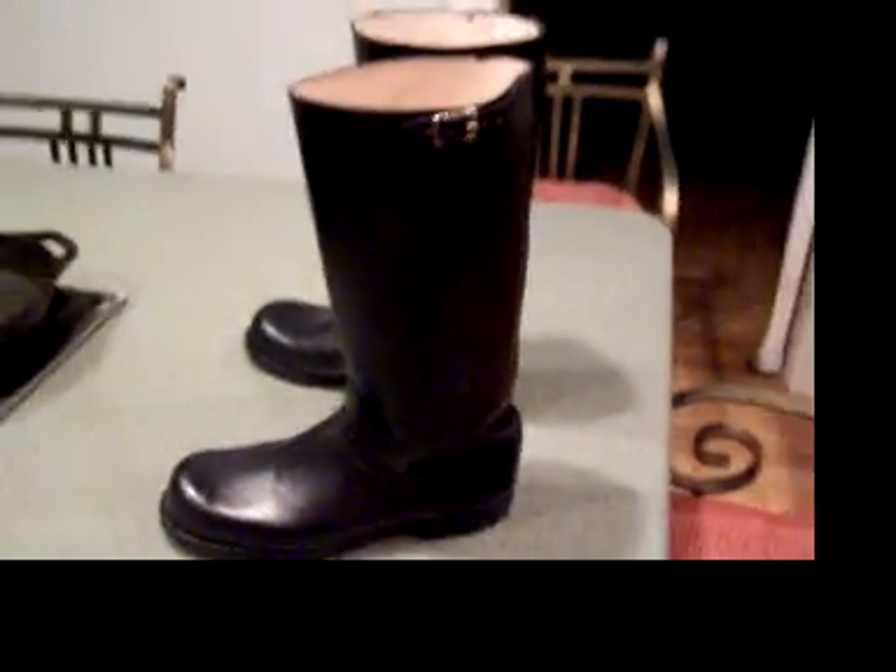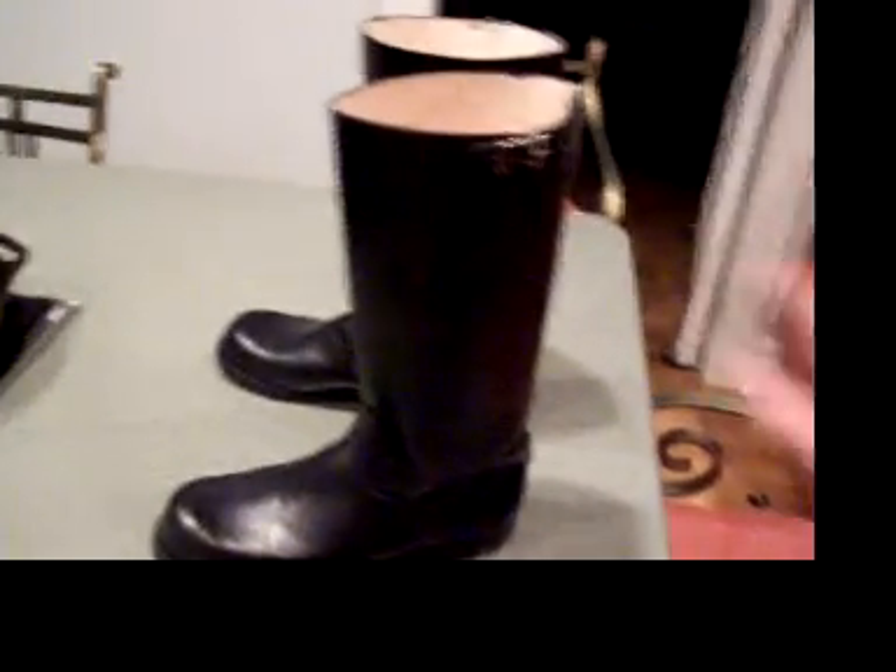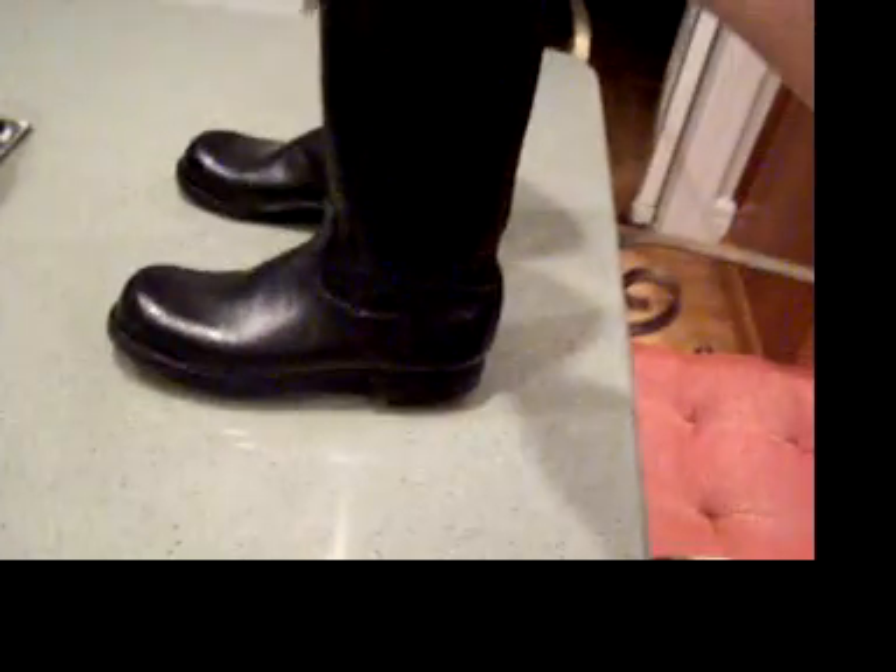Tell me what you guys think — should I wear them for a while and then sell them, or should I just sell them right away? Because I'm kind of tempted to march around in these for a bit. They're really slick, and they look good because they've got this perfectly cylindrical shaft. It makes my legs look great and it fits my calf perfectly. I'll be sure to put up a video about that.